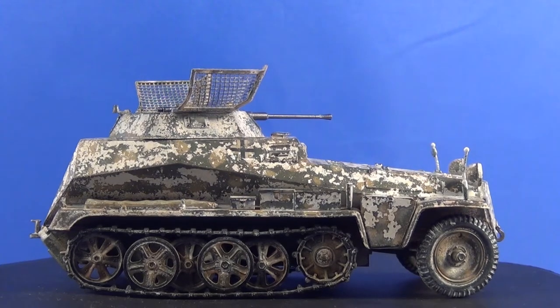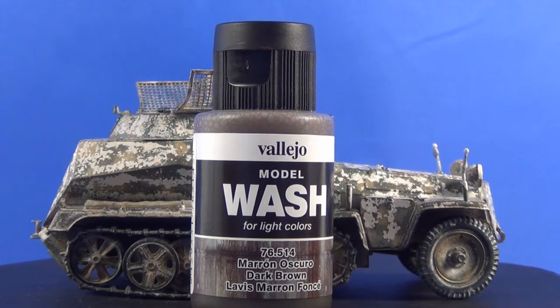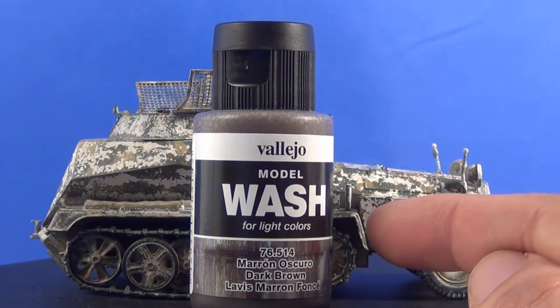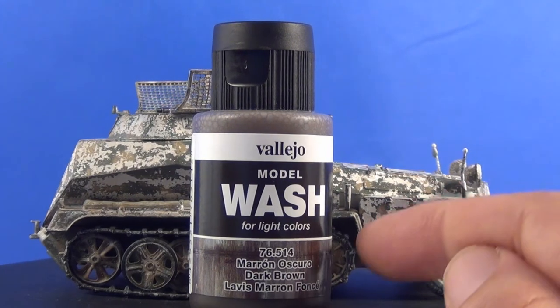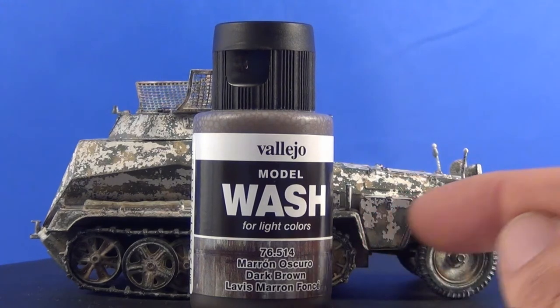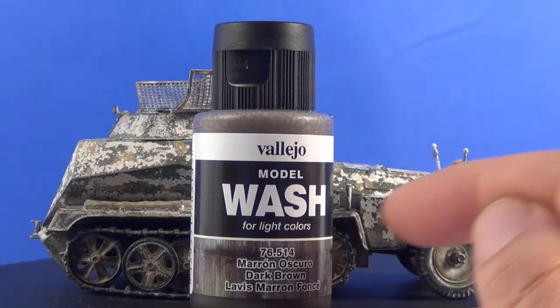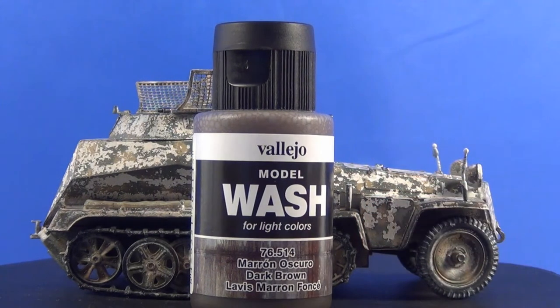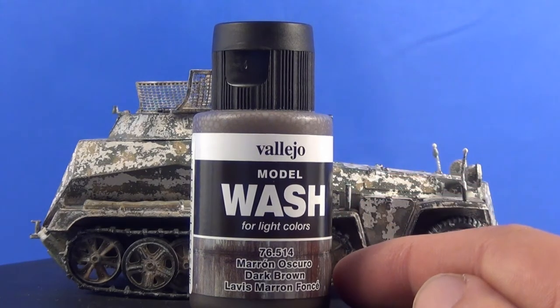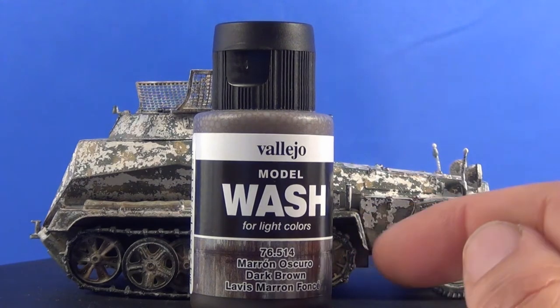Another thing I'd say about these Vallejo washes: I went out to buy this to test it out, but don't be fooled — you can just get your normal Vallejo paint and thin that down to a wash. So if you've got a Vallejo paint colour around this colour in the normal paint, you don't really need to go out and buy this. You can thin down your paint with water and just put a wash on yourself. A long time before these were out, people were doing washes for many many years, so you don't need to go and buy these — you can use other paints and just thin them down.